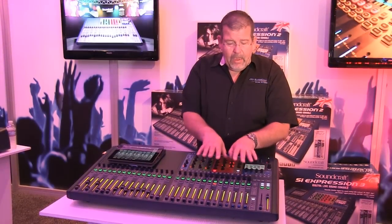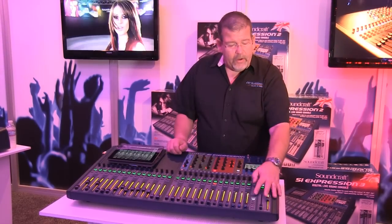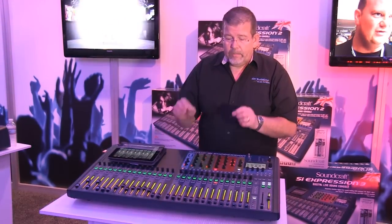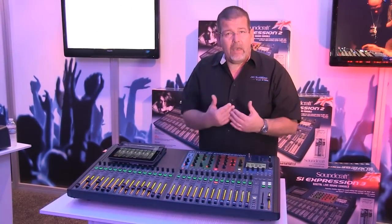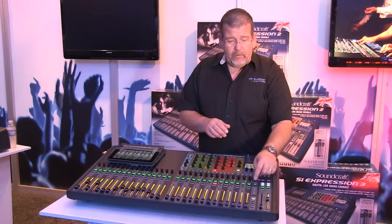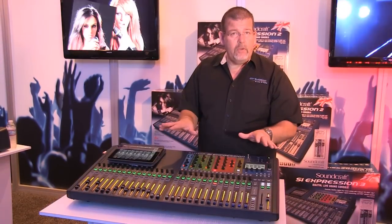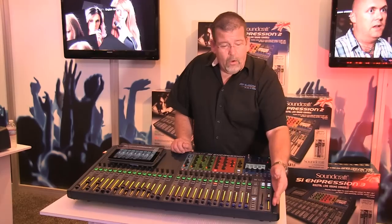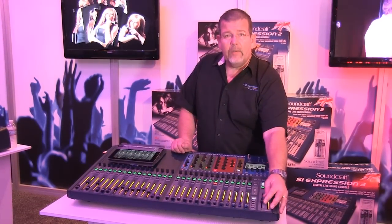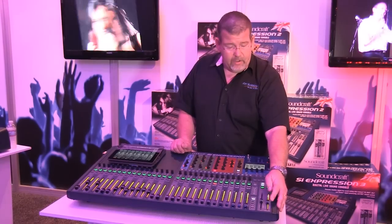Mute groups are very handy — I can set up instantly. I may have backup singers on one mute group and my backline on another mute group. I just go ahead and select that during the service and it mutes those channels. Over here you have your mono send, your left and right send, or this can be a center channel send if you'd like.